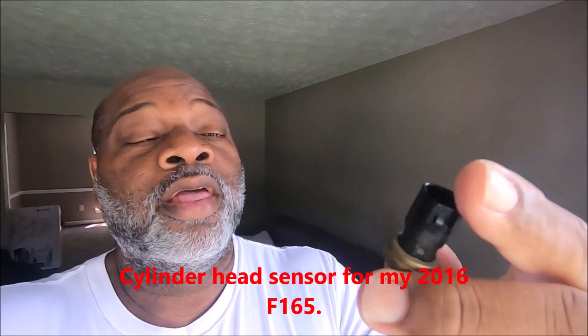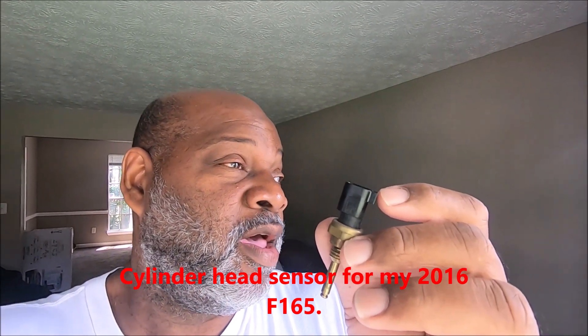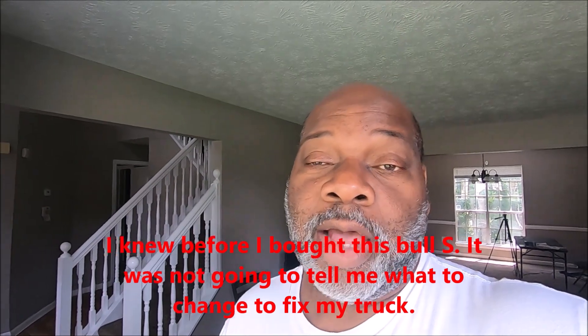I also have this sensor — you might recognize it. It's the $400 sensor related to towing. My plan is to put this bad sensor back in the truck because it's supposed to be bad, and when you put it in, it tells the truck it's running hot. I want to see if this FIXD device will tell me exactly what's wrong. My code reader gave a P1299 code.